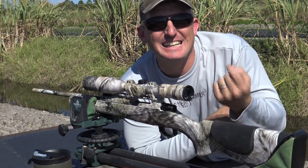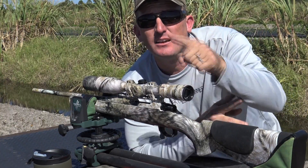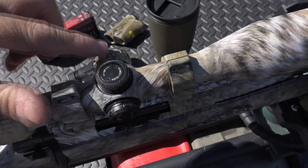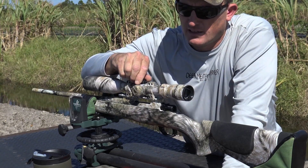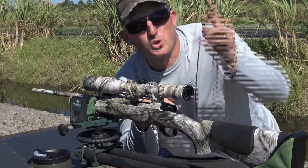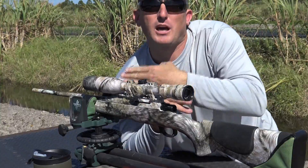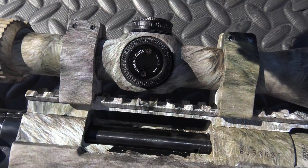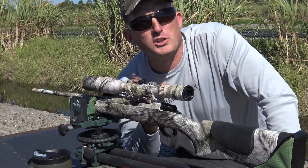To move my crosshairs one inch it's eight clicks per inch, so two and a half inches would be 8, 16, 20 clicks — I need to come down 20 clicks. That brings the bullet down two and a half inches. Then I want to come left one and a half inches, which is 12 clicks.